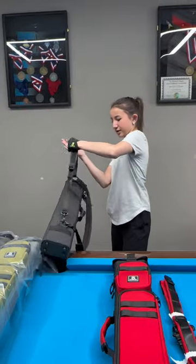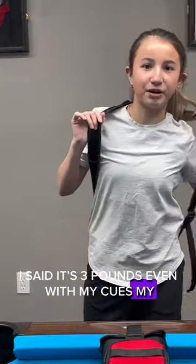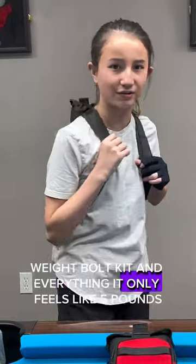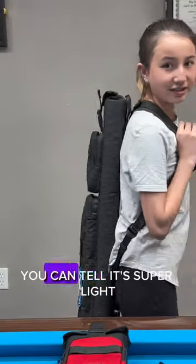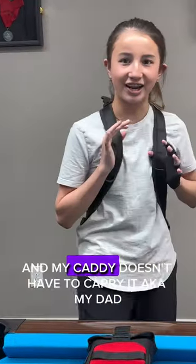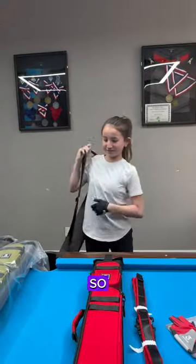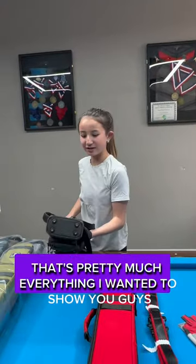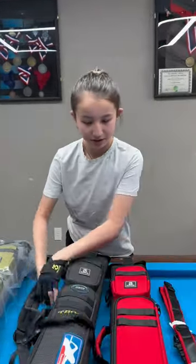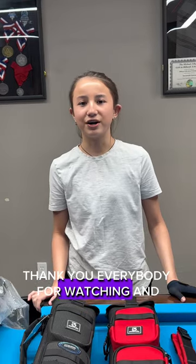It's three pounds, and even with my cues, white ball, and everything it only feels like five pounds. You can tell it's super light because I can even carry it and my caddy — aka my dad — doesn't even have to carry it. That's pretty much everything. You can purchase all the things you see in this video at roadrunnerindustries.com. Thank you everybody for watching and for the support!